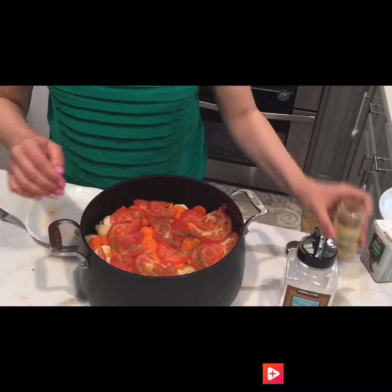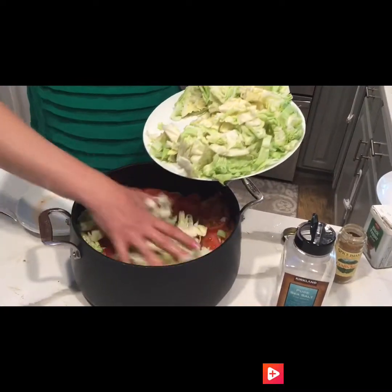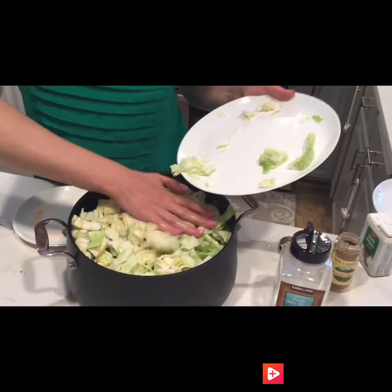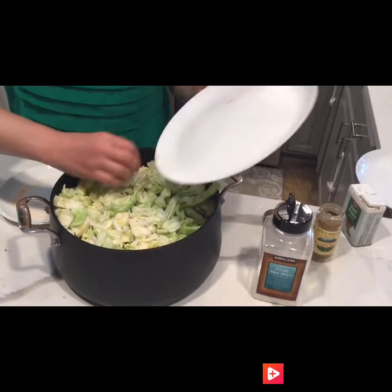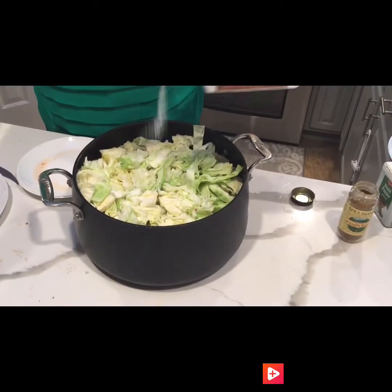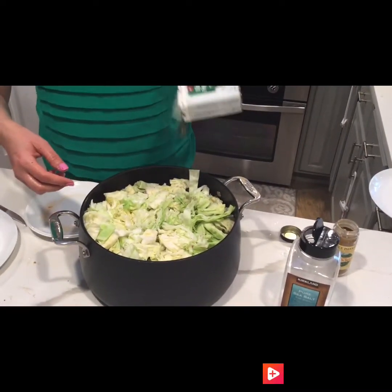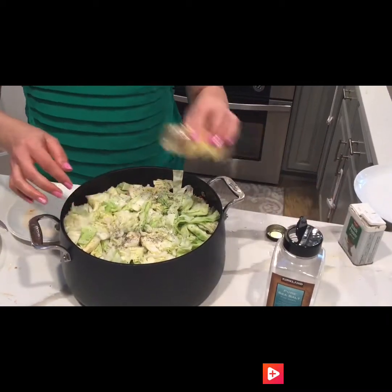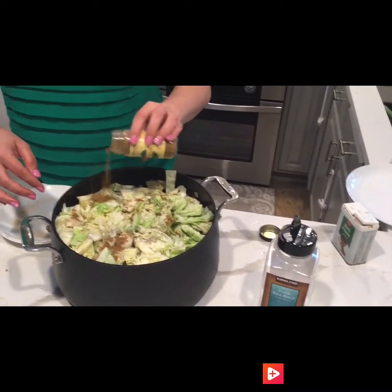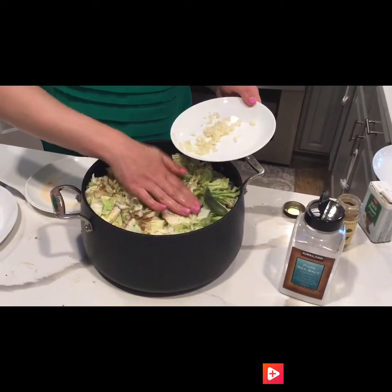Just a drizzle of cumin, and then the final step is putting all of the cabbage in. At this point it looks like a lot, but once it's on the stove it will cook down quite a bit. Salt the cabbage well, and repeat the seasoning — pepper and cumin — then top it off with some bay leaves.